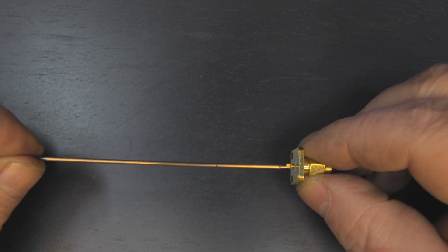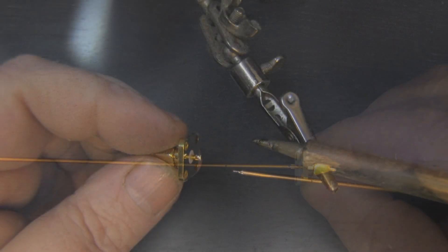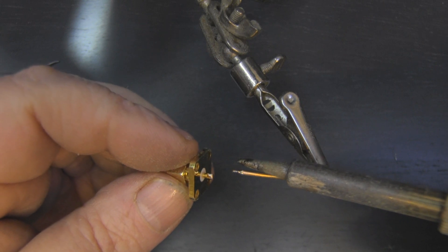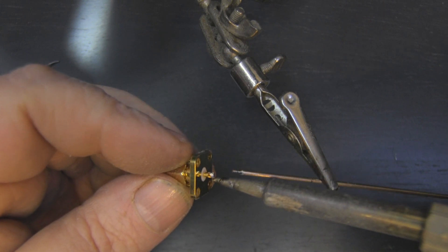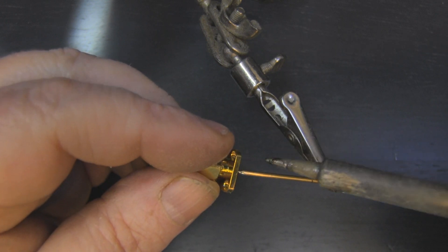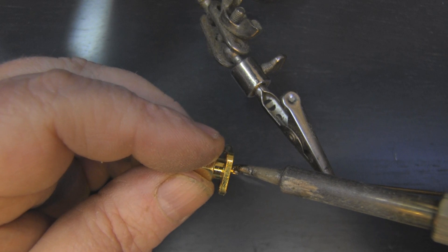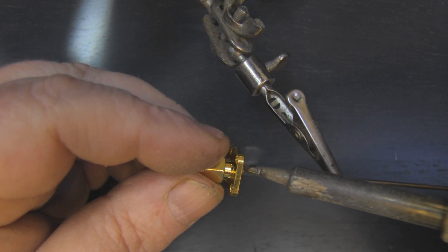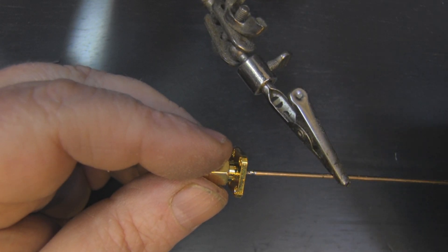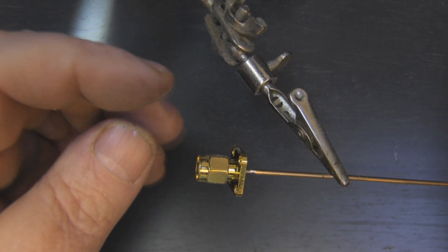Now we can just tin this up — tin the end of the rod and tin the little solder cup — and then make the two permanently together. I've got a little bit of tin on the end of my brass rod and a little bit of tin in that solder cup, and I'm going to marry them both together now with a little bit of heat, get them lined up, and that's it.